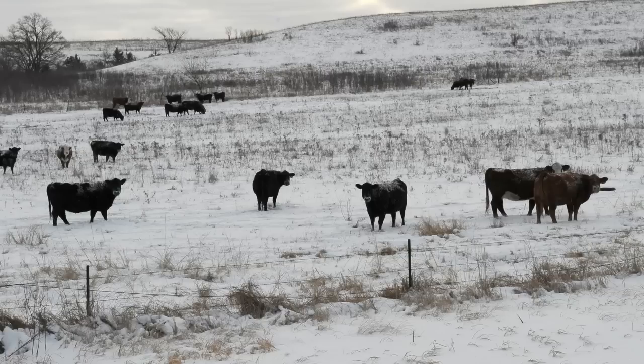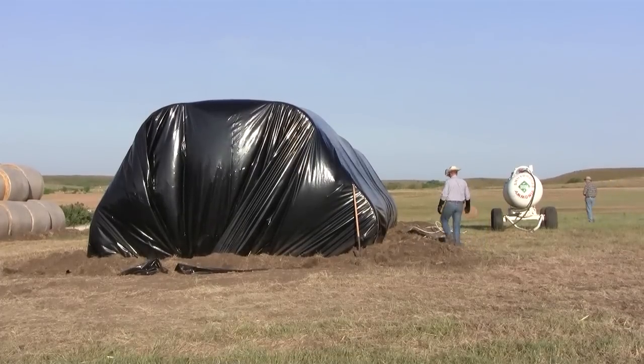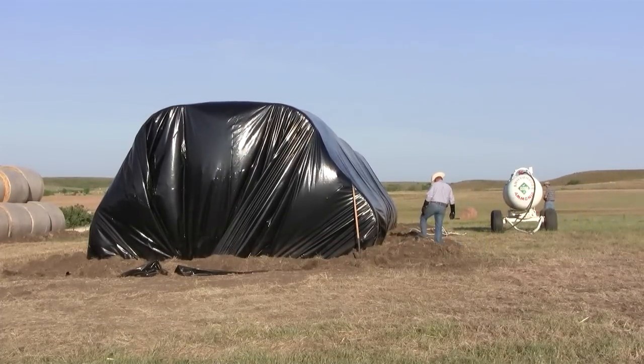The biggest reasons a producer might want to consider ammoniating something like wheat straw would be in response to drought conditions, where we're experiencing a severe shortage of forages — at least harvested forages that they might be able to feed through the winter months. There's some opportunity to be had if we can't source something like a comparable grass hay or cane forages due to drought. Ammoniated wheat straw fits very nicely into some of these winter feeding programs for the cow herd.